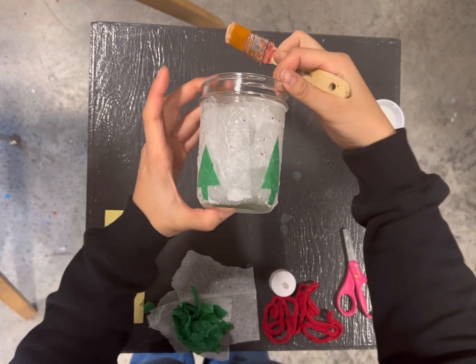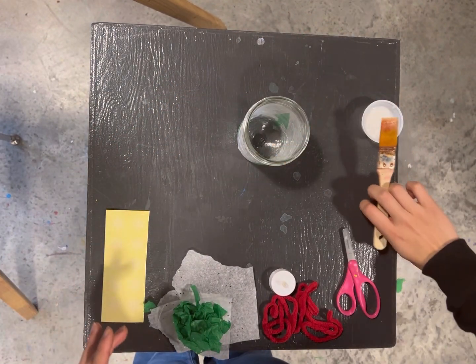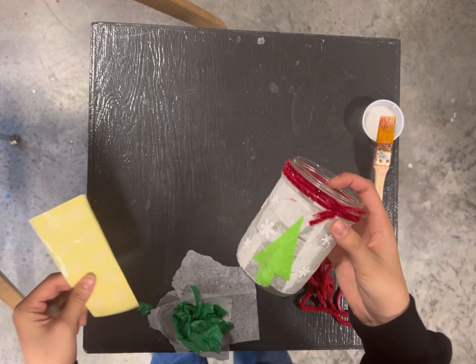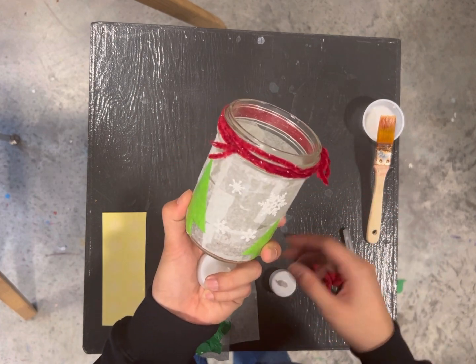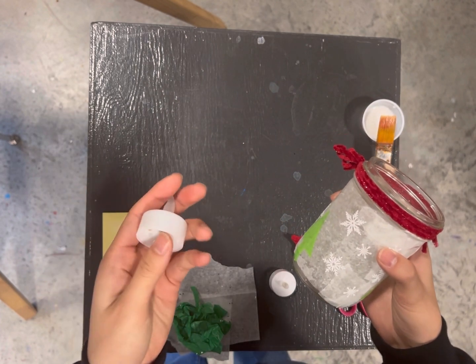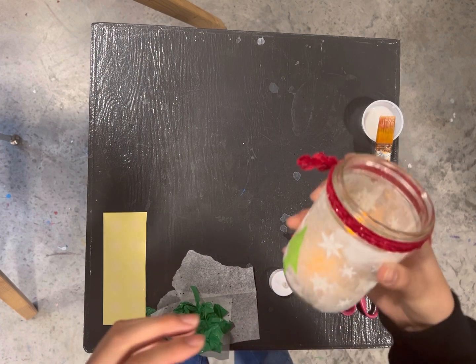Then you want to leave that to dry for a few hours before adding stickers. Here you can see a dry jar in which we have added some stickers already — you can put them wherever you'd like. Then you'll take the ribbon and tie it around the top. Take the candle, turn it on, and stick it in there. And your mason jar candle is done.